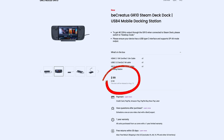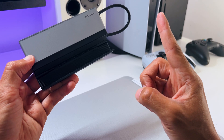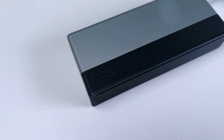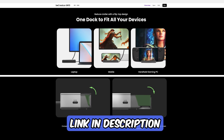It's being released on August 13th at a price of $109, but you can pre-order it for $99. Lucky for me, BenQ was kind enough to send me one to review. Just know that all opinions about this mobile dock are my own. Also, if you need a product link, you can find one in the video description.